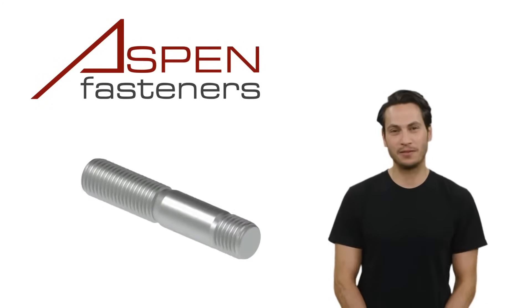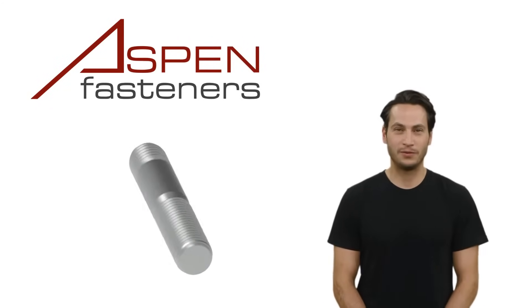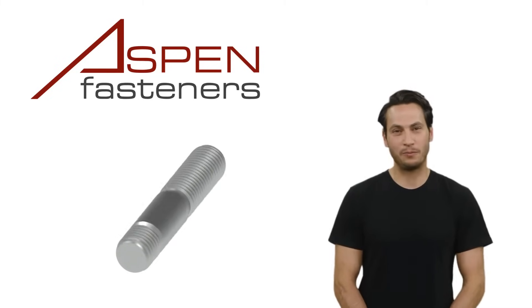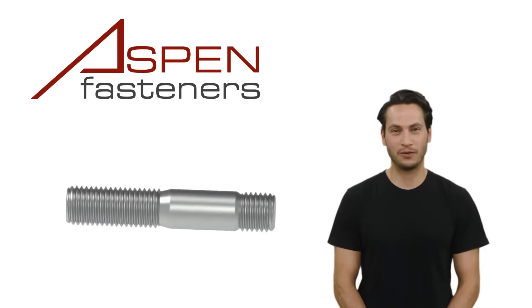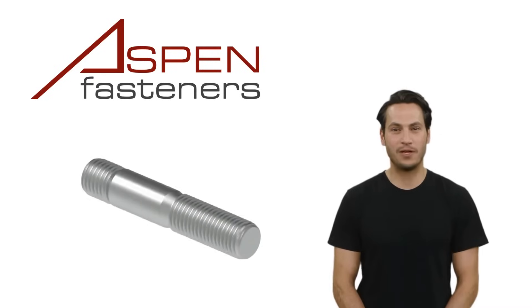As for the nut end of the stud, the thread length is also predefined based on the nominal diameter of the stud, so in reality, the only variable length value will be the unthreaded shank portion of the stud. All of these dimensional details can be found on the aspenfasteners.com product pages and on our spec sheets for these parts.